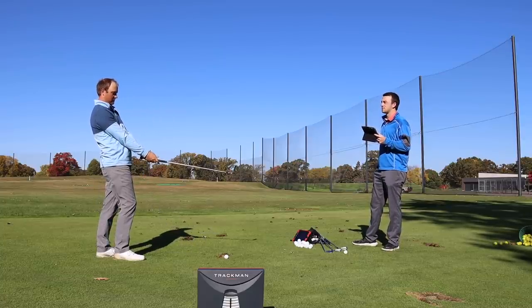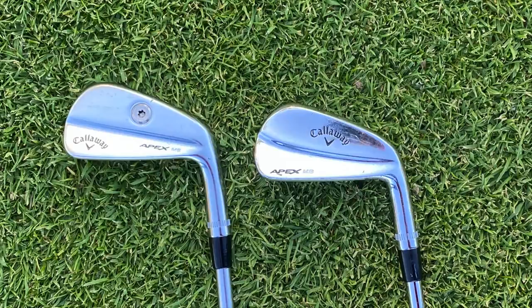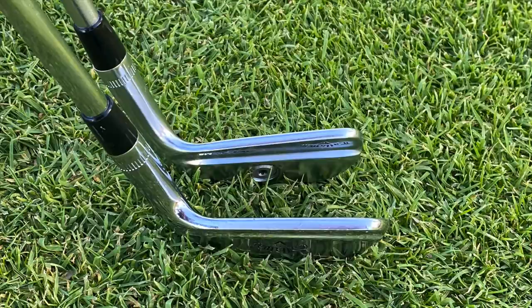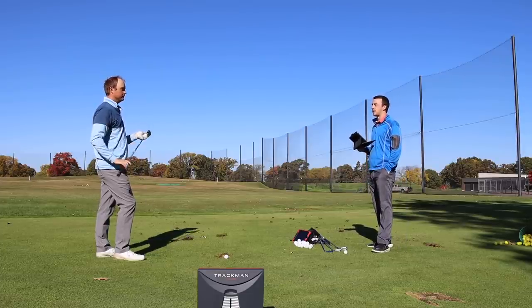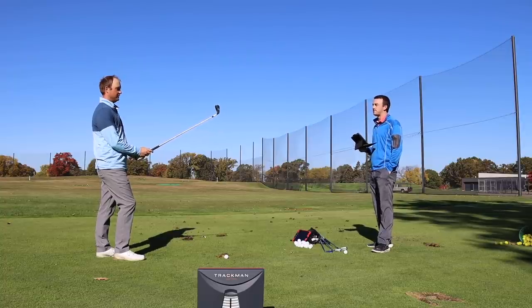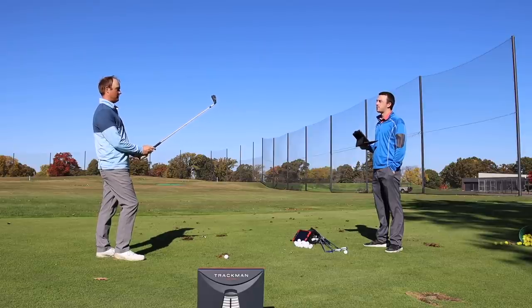I've played the Apex MB last generation model, and this looks a little sleeker — definitely a little sleeker. With that sleeker look, should we maybe expect that to work into the workability, being able to control the flight a little bit? Yeah, absolutely. Workability and just getting out of the club what you expect. It's probably not going to be as forgiving on miss hits, but you're going to get rewarded for the shots you hit well.